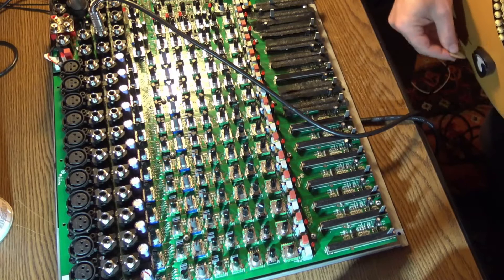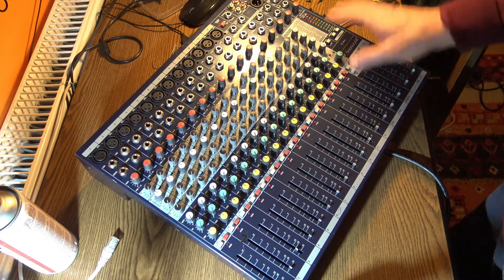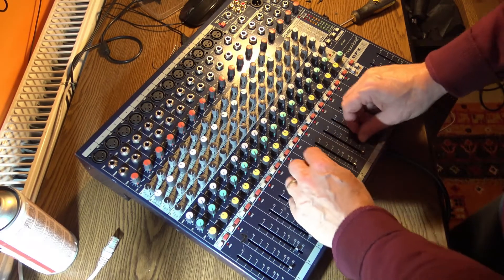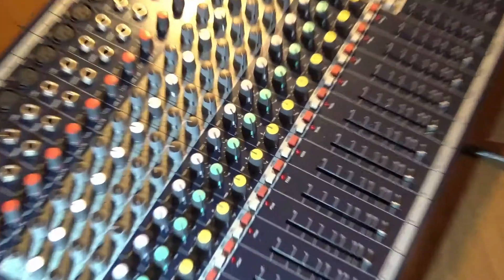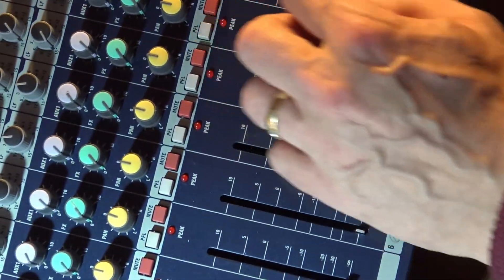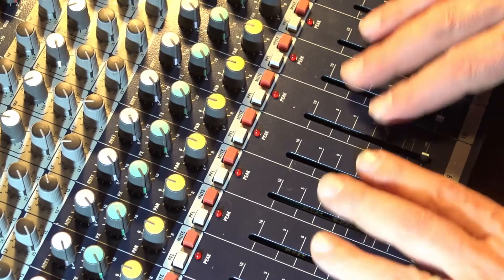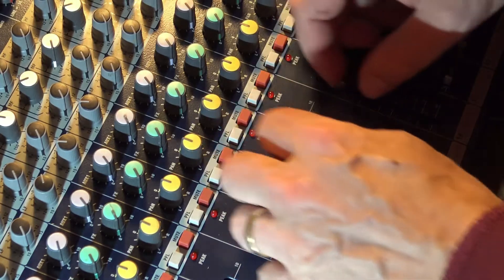Everything is fine. I still have to put these screws in, but I did the final test and everything is fine. The new faders are perfect — absolutely perfect. And I want to show you the dust protection if you can see it. It's hard to see it anyway, but it's really nice. I could see inside the fader before — not anymore. I love this.